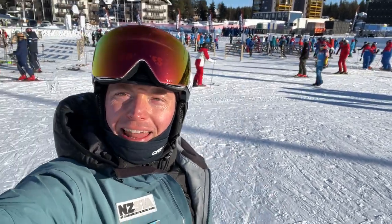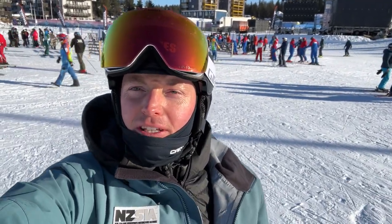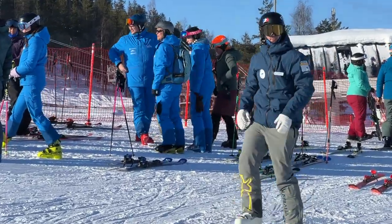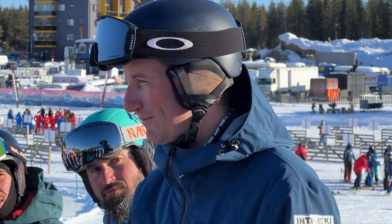Good morning from Levy at Interski 2023 here at the group meeting area. I'm heading over to catch up with the Australians this morning. This is my third time at Interski — I was in Argentina and Bulgaria before — and it's a really fantastic event. Thanks a lot for coming along to our workshop.